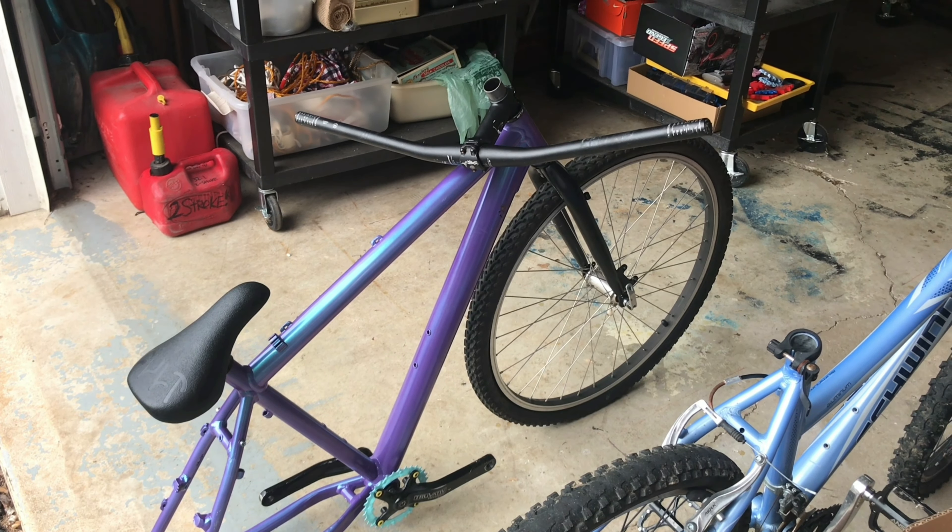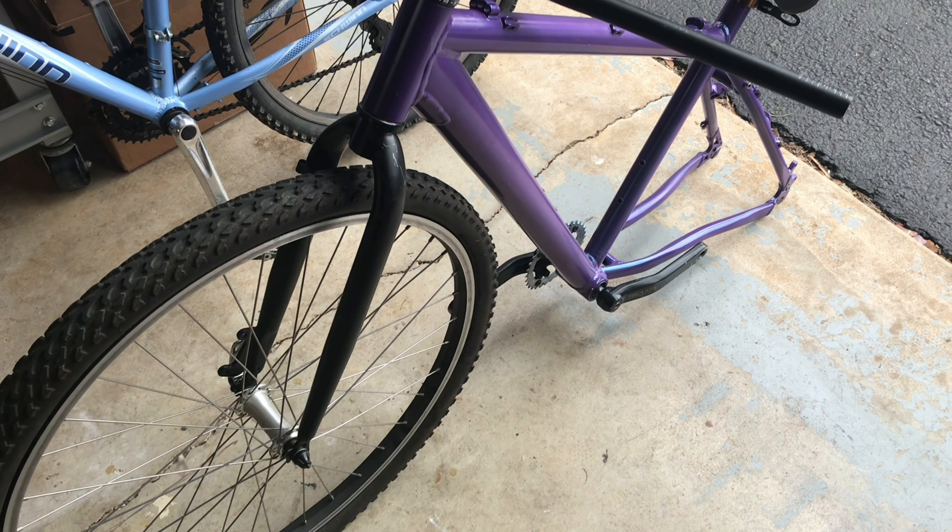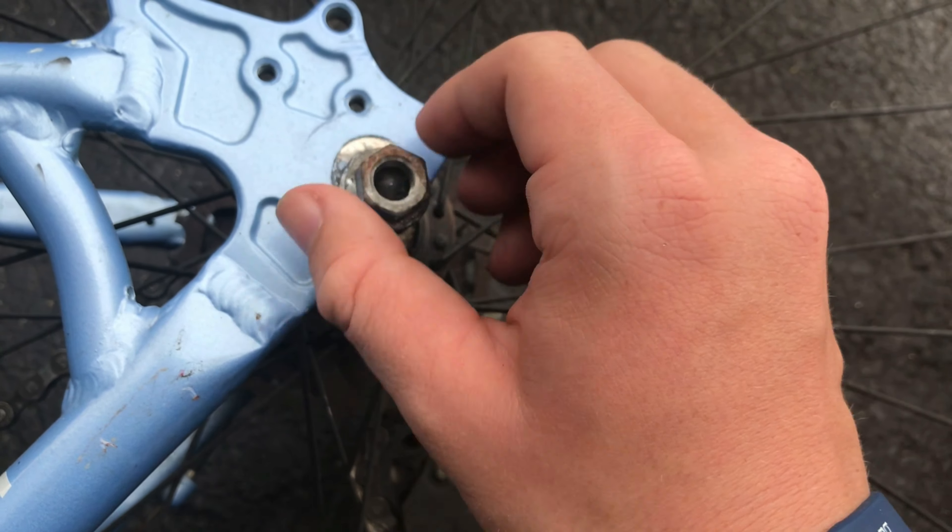So for today's build, I'm going to be using this old color shift frame that I painted a few months back, and ever since it's just been sitting around and getting scratched. First, I need to scrap the old mountain bike for parts.